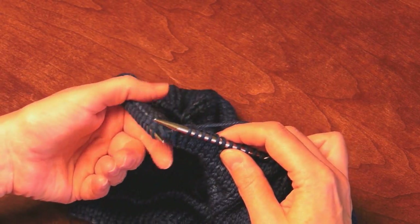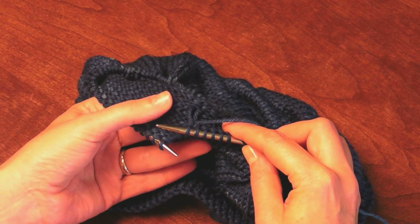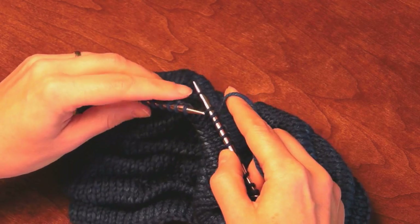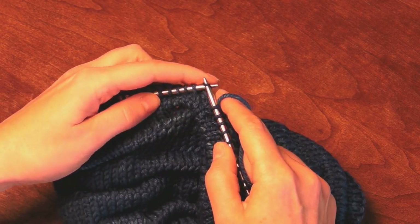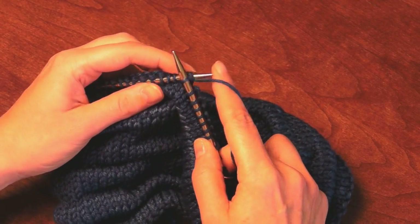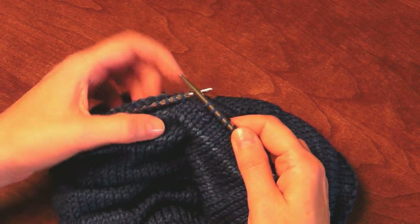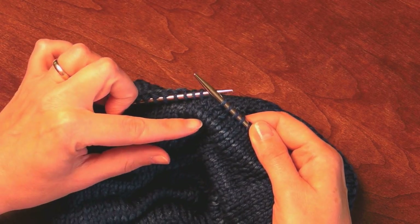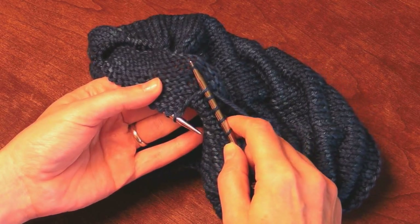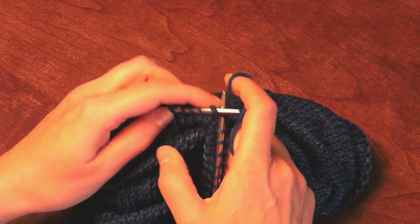For the ruckle we need to make six tuck stitches in a row. So again we'll go down to that next stitch nine rows over, which is here, pick it up, place it on the left-hand needle, knit it together with the next stitch. These are our two tuck stitches — you can see the tuck beginning to appear. We then need to do that four more times for a total of six.